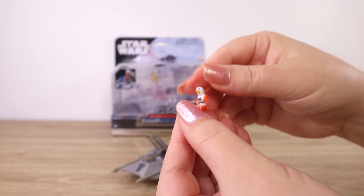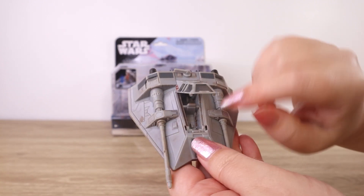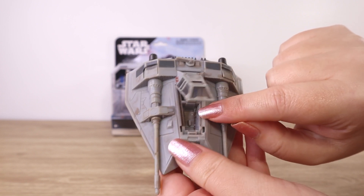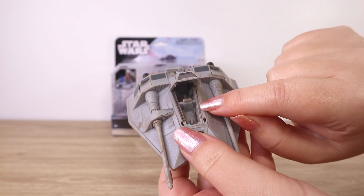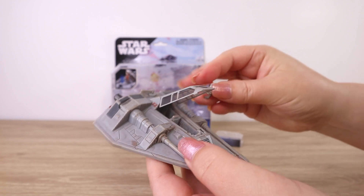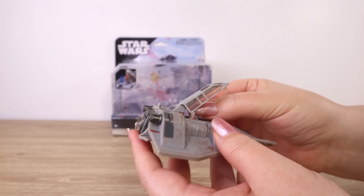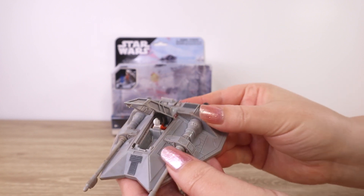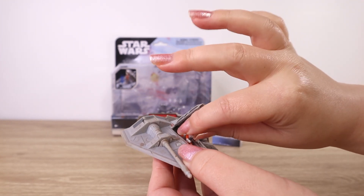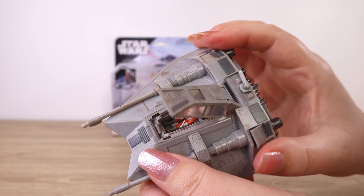I'm nervous about how Dak is going to fit in that back cockpit position — it's a tight little area. There is a little peg designed to fit between the legs to hold them in place, both in the front and back compartment. Snowspeeder pilots face the other way. Let's try Dak in the back — okay, he just sat in there, that was quite easy! Now let's get Luke in the front. Yeah, that looks pretty good — a nice fit for the figures in there, and you can see that peg fits between the legs perfectly.